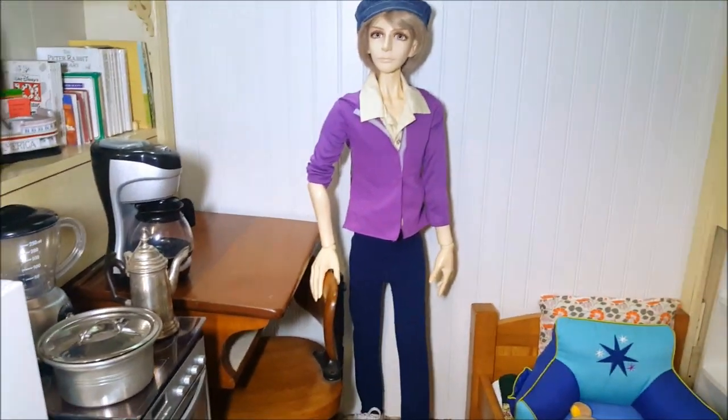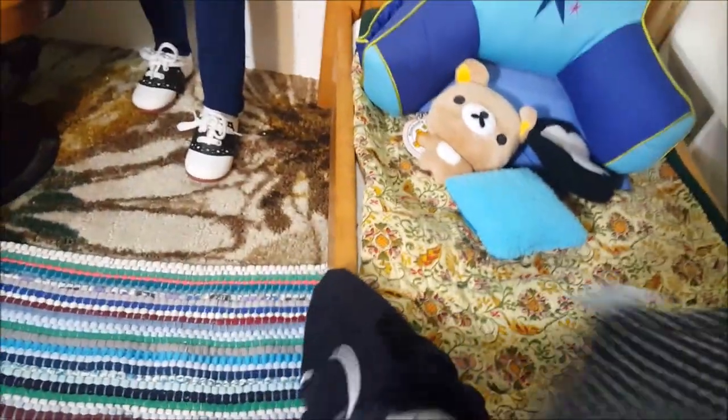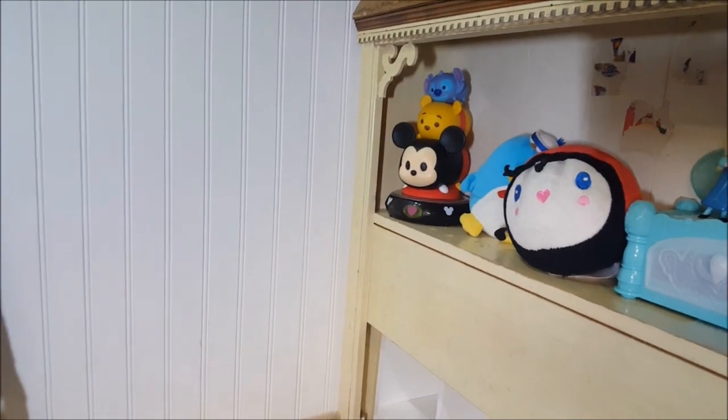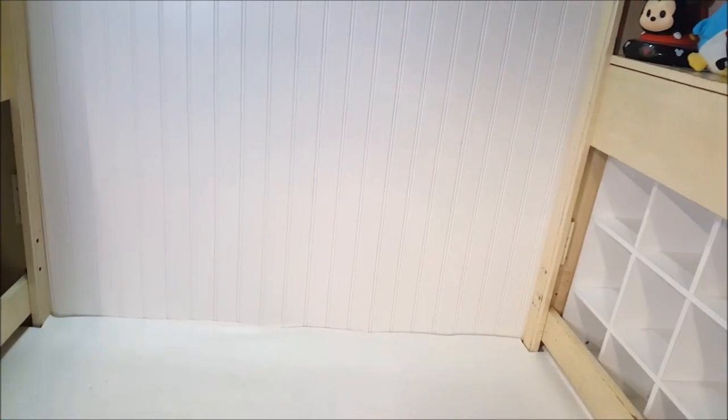While I was at the thrift store I also picked up two articles of clothing for him. These are polka-dotted pants that I paid $1.99 for, and this is a Disney t-shirt also $1.99. I'm decorating his room with Disney and anime and things like that. So I'm going to take everything out of this room and we'll start from scratch.